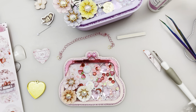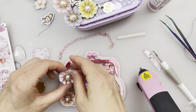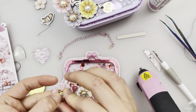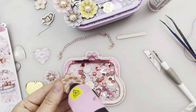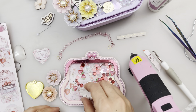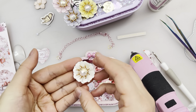The glue gun is ready so let's glue these flowers on first. Got to be extra careful - it's really hot. Place it in the middle - I think it's slightly off center but it's fine. Add a dab of hot glue on this one and finally the last flower.